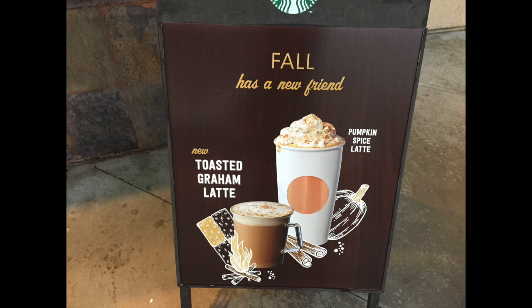Today I'm going to be reviewing a childhood favorite of mine, done up a different way: the toasted graham latte. Don't forget your peanut butter and jelly — that's what I like my graham crackers with.